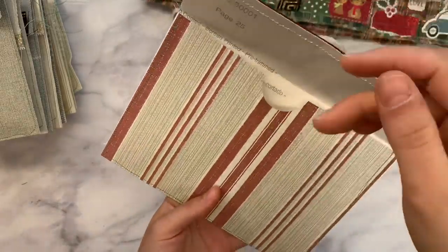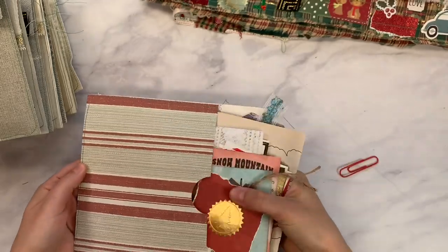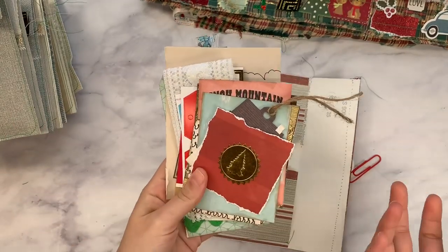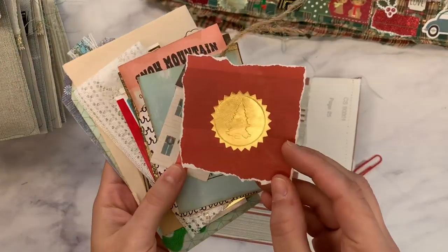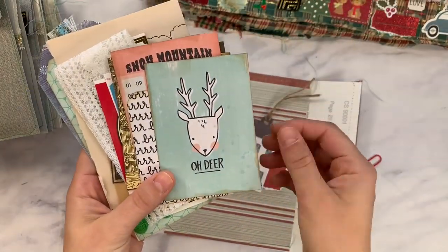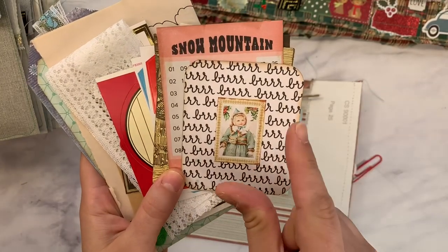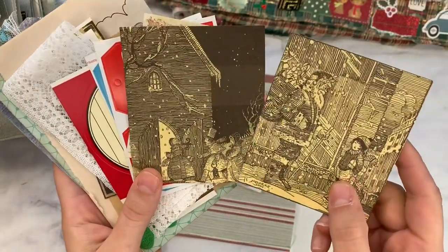You could always add a velcro to keep it closed, or you could cut the flap off, use the flap as a border, and have an open pouch. It's textured. I'm going to show you inside each one — all items in here are things I use in my own journal, from my Christmas stash, and I'm sharing my goodies with you. We have a little seal on some ripped Christmas paper, a little Christmas house tag, and some cut-aparts.